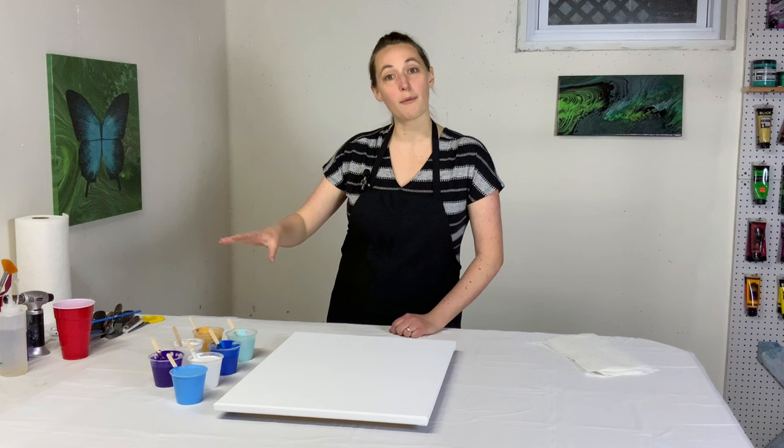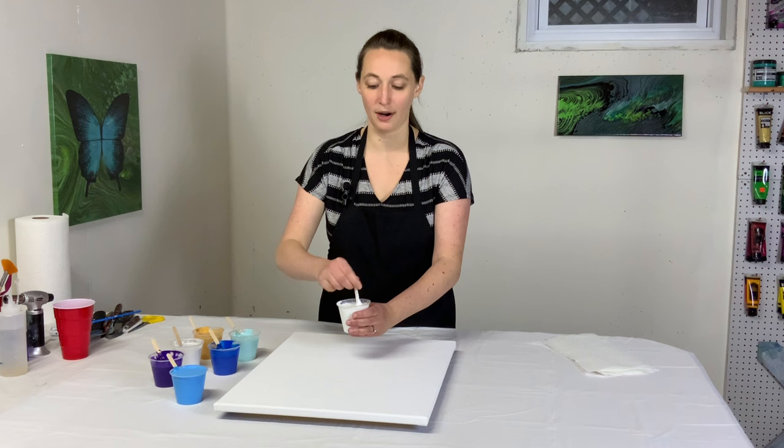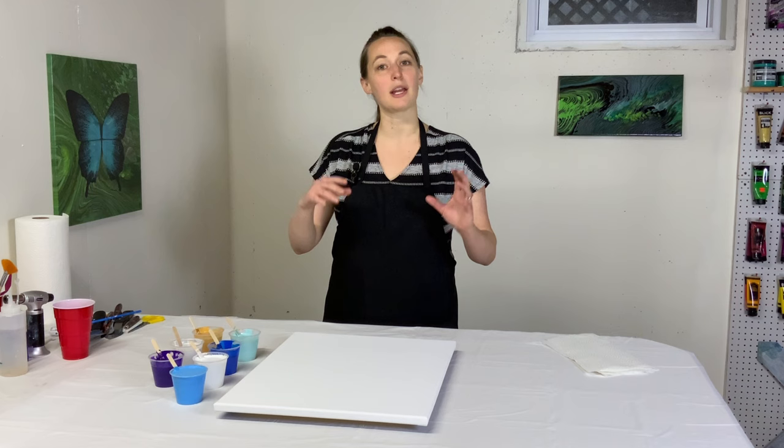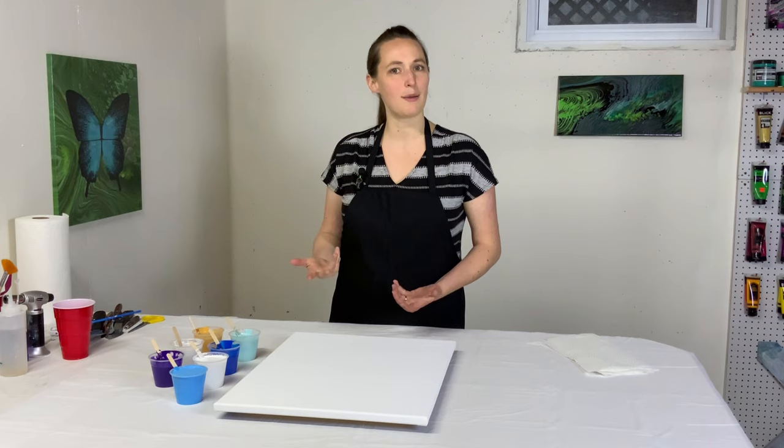All of my paints are mixed with Floetrol. Most of these are tube paints, but one is a craft paint because I love the color. My white is semi-gloss interior house paint — wall paint — because I love using that in a straight pour. It makes a lot of natural cells because its density is lighter. It also stacks very well in a cup and doesn't sink like other white paints when you try to layer it. Win-win. The rest are tube paints.